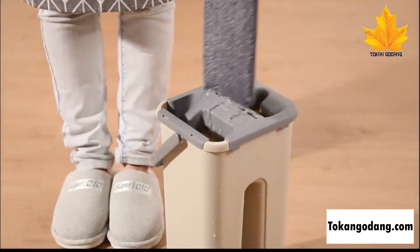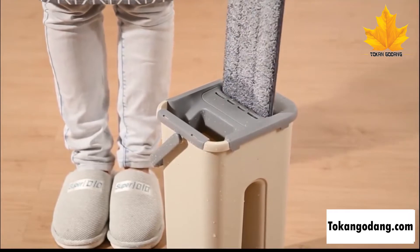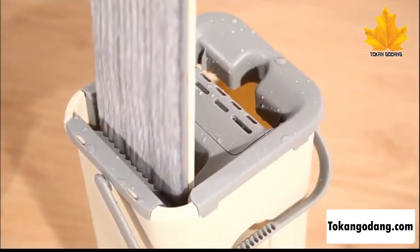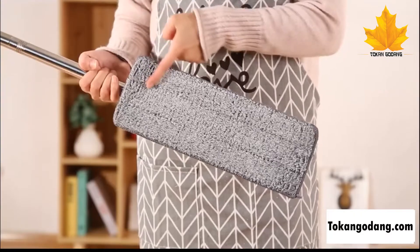Keep your floors shining like new with the Touchless Mop. Great for wet and dry areas that need extra care, this magic mop gives you the versatility to clean just about any surface you throw at it. The revolutionary self-cleaning system makes sure that the dirt from your floor is lifted away and never comes back.